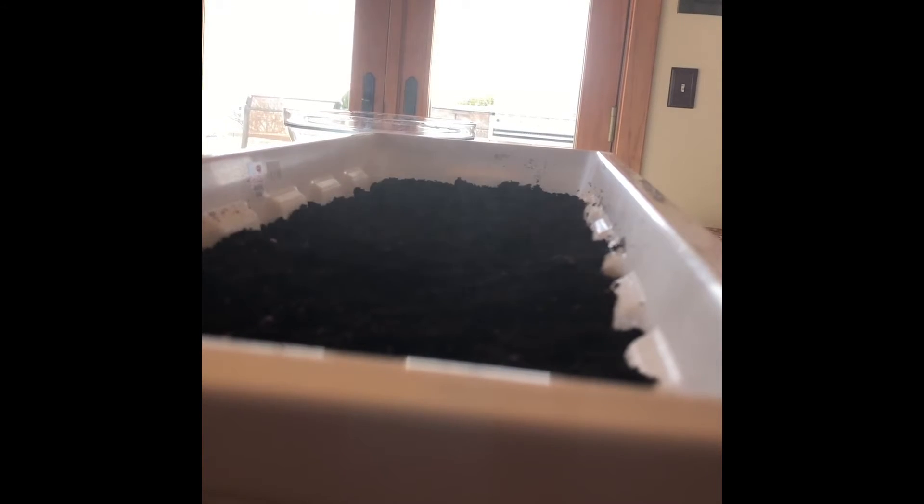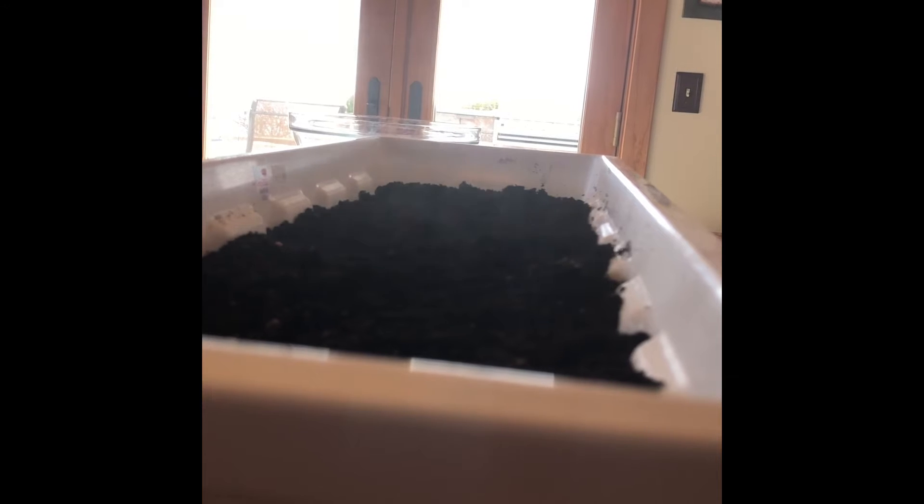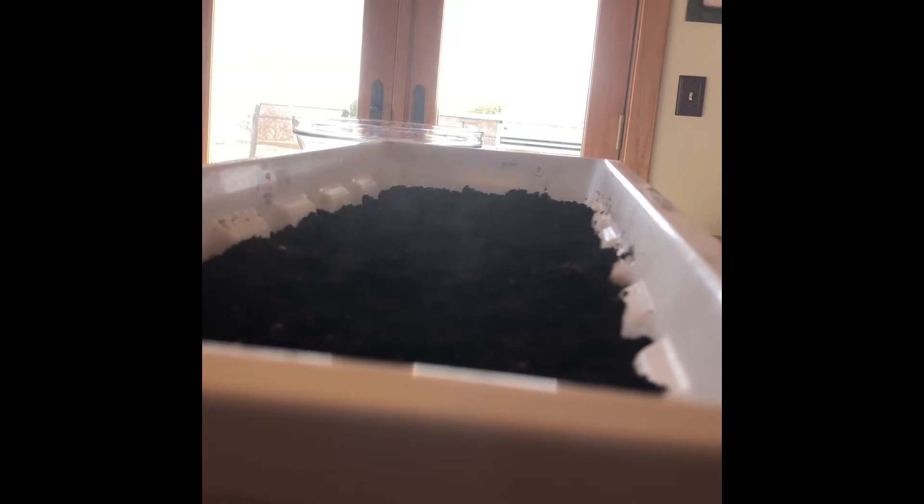Step three: time to water your seeds. Lightly mist them with a spray bottle as opposed to using a watering can. Watering cans will flood the seeds out and they will float to the top of the soil.